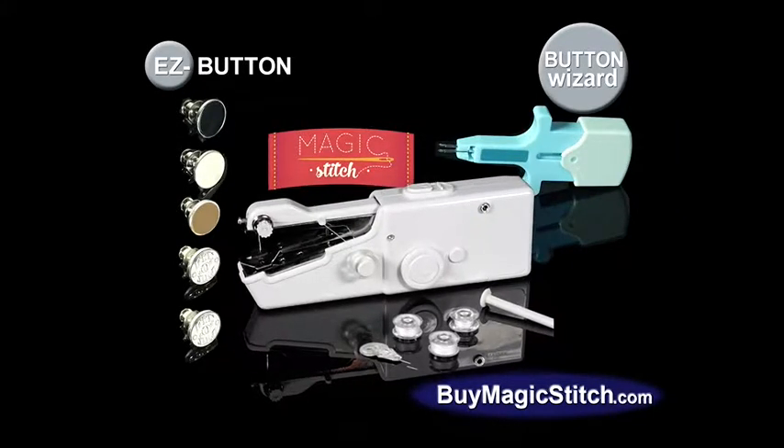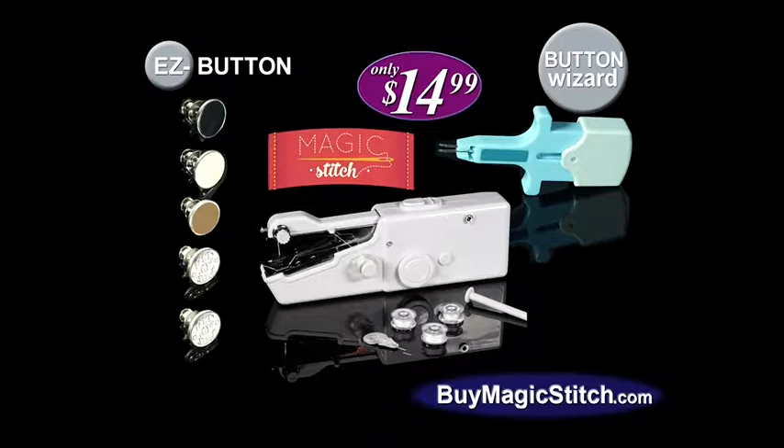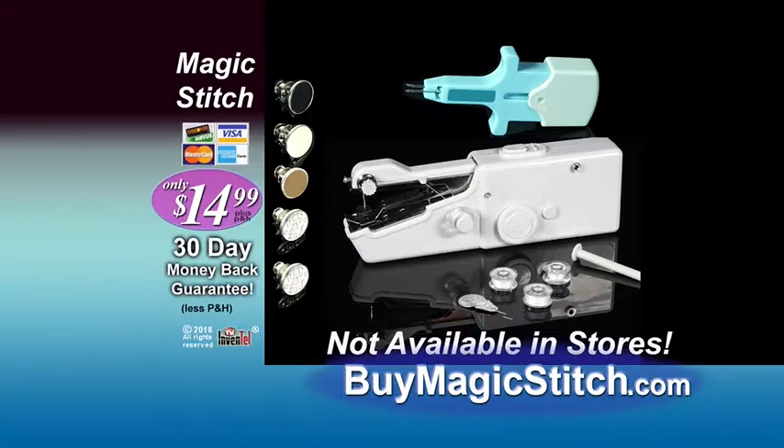You get it all — the Magic Stitch with three spools of thread, five Easy Buttons, and the Button Wizard, all for only $14.99. This special offer will never be available in stores, so call or click now at BuyMagicStitch.com.